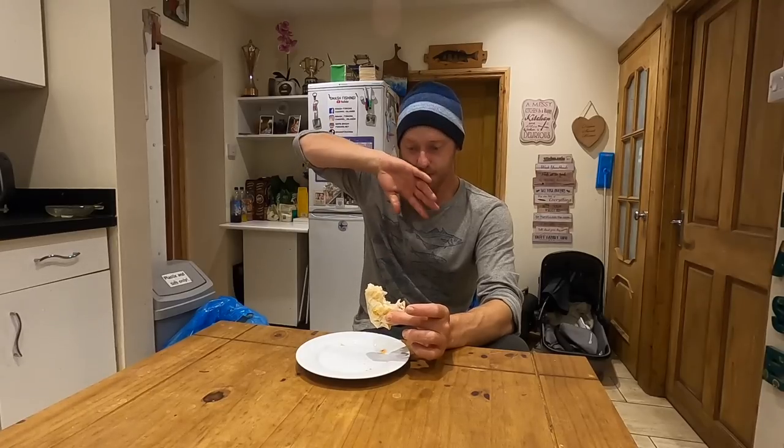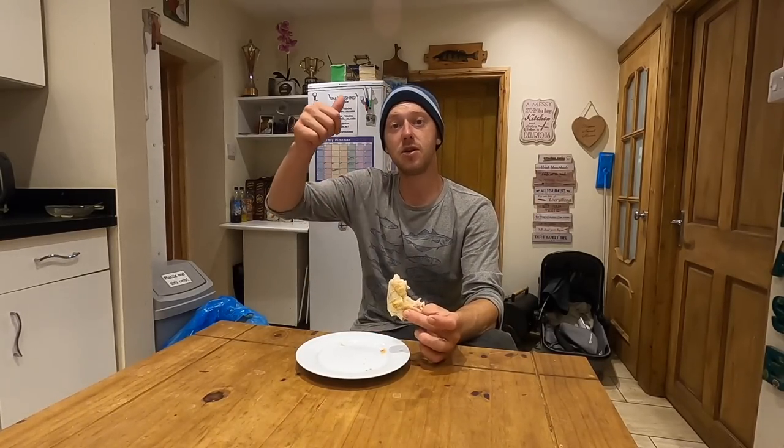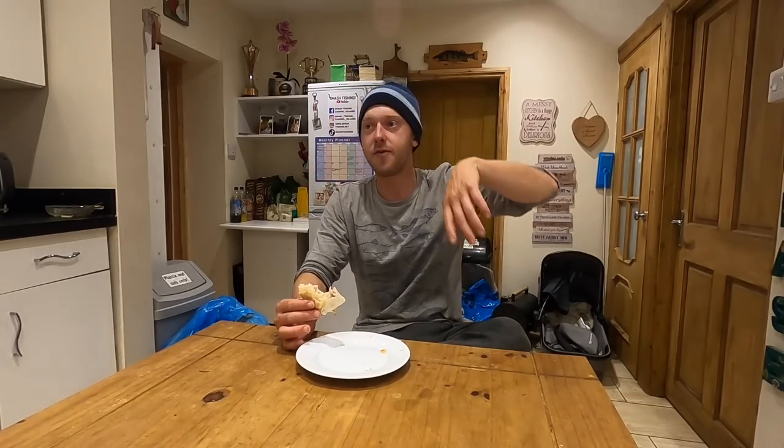Stay tuned for the next episode — I'm going to finish off this probably in the next bite. If you enjoyed the video make sure to like and subscribe because there's going to be plenty more to come. We've got some exciting things coming like mini boats. If you want any merch, links are in the description. This is my fishing baby.